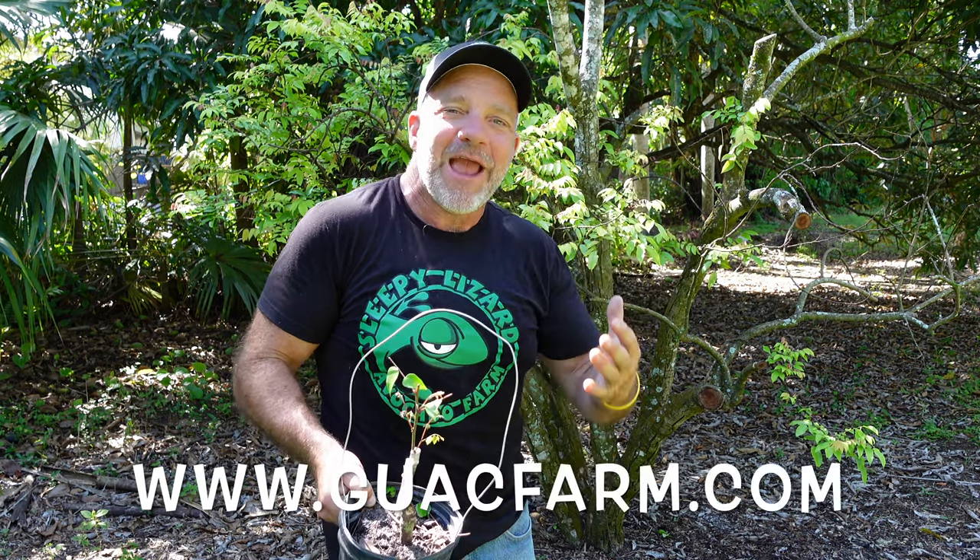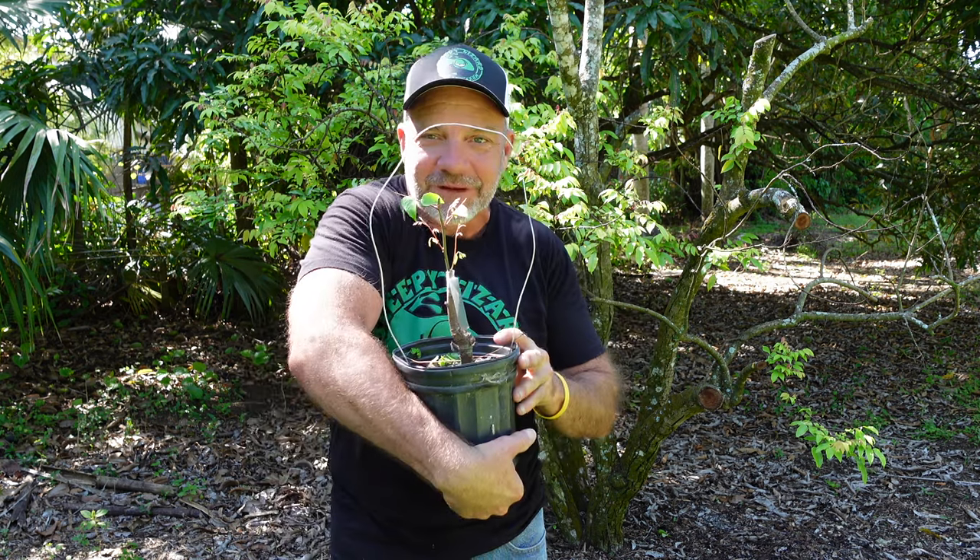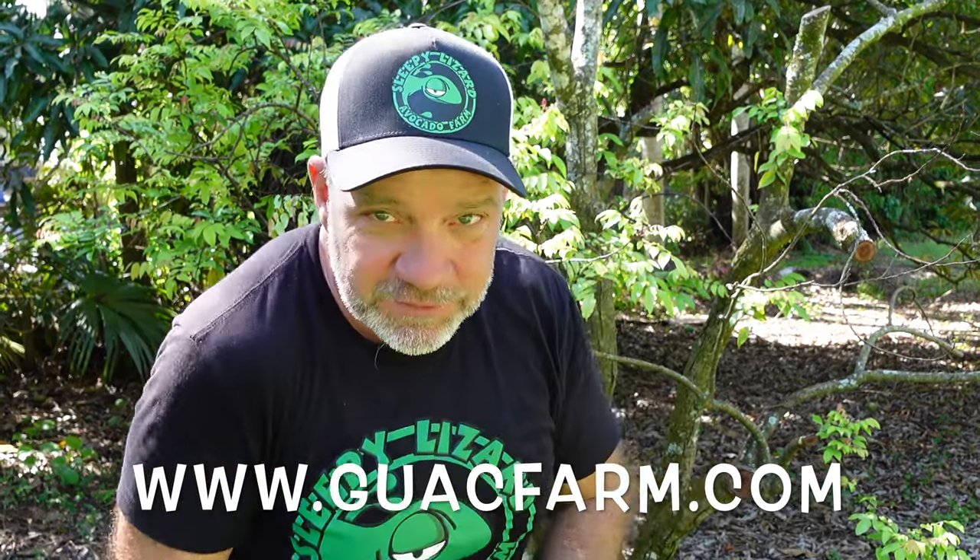If you love tropical fruit but live somewhere you can't grow your own, you can buy it from us at guacfarm.com. We sell about 14 different varieties of avocado, about a dozen varieties of mango, and two varieties of mamey — and every single one of those varieties exists today because of grafting and cloning. A lot of people have also been asking about the finances of running a small farming operation, so I'll go figure out how to make that topic fun and interesting. I'll see you on the next video.